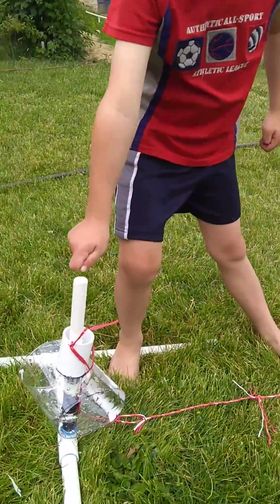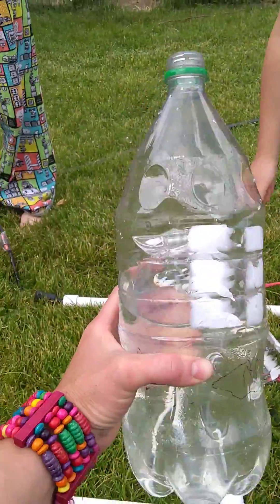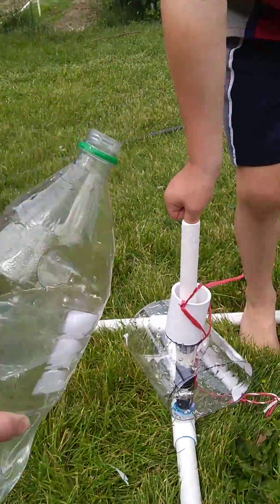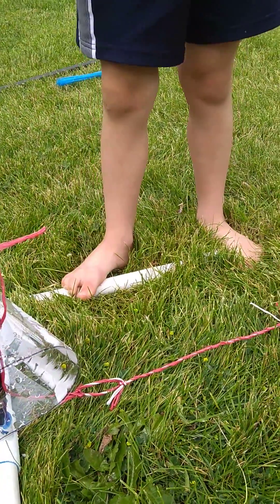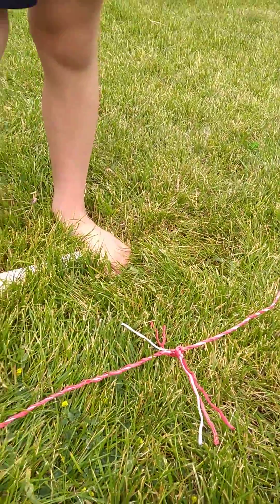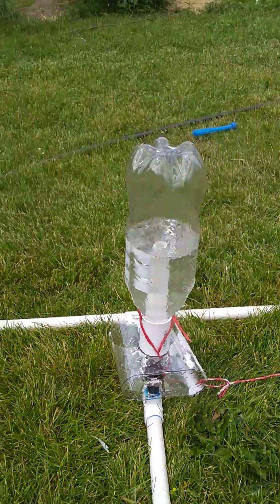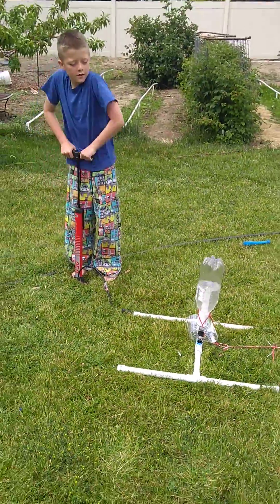Mac's gonna pump the tire about 10 times and then we're gonna put this on here. This is about half full, so we put it over the top. Now it's locked in with the zip ties and Mac's gonna start pumping about 10 times.